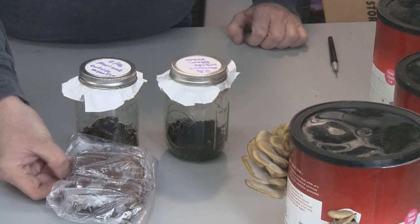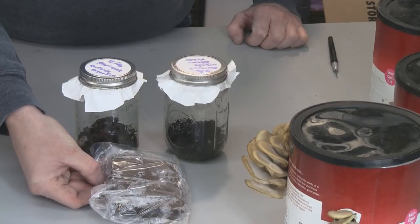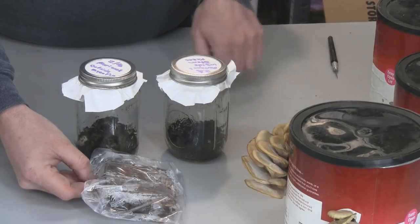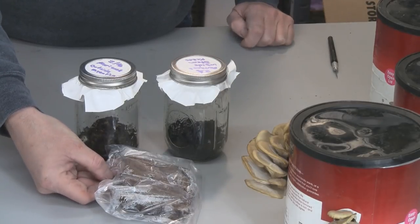I'm also trying them on cardboard to see if they'll spread on cardboard. I have it in this baggie here with a little bit of coffee on it to see if I can get it to spread that way. So I'm trying both ways — in straight coffee and on cardboard. The cardboard I boiled for about 10 minutes or so, and we'll see if that takes.